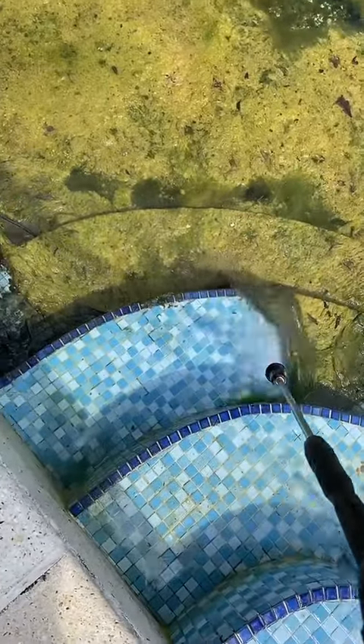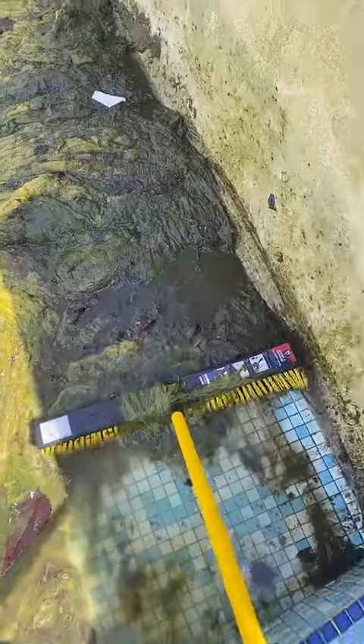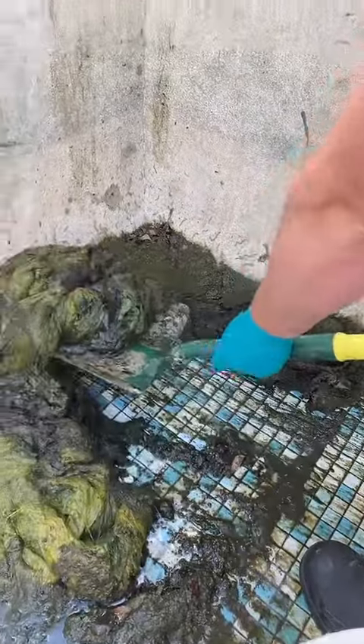While the pool's empty I got the jet wash out and started jetting down the steps. As you can see the algae is pretty thick — it's like a blanket all over the pool. I could finally get into the shallow end.